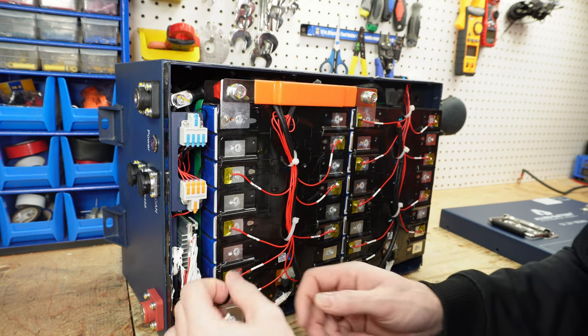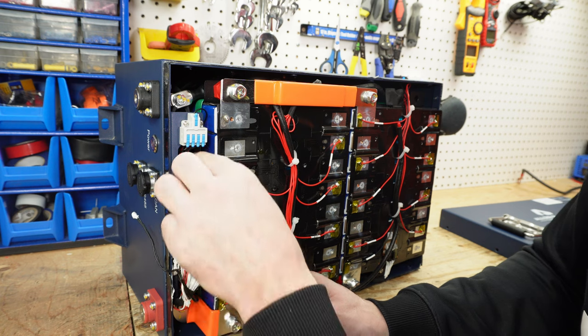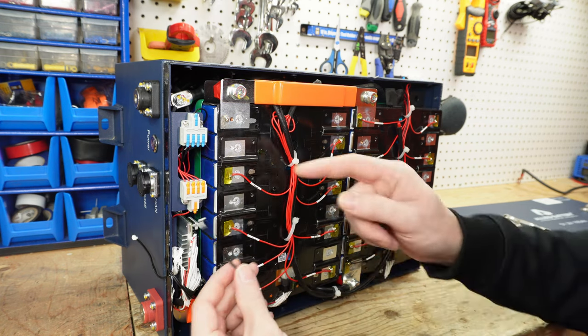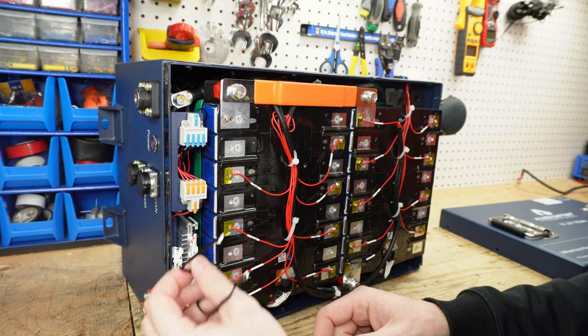Down in here we have two temperature sensors glued onto the cells — temperature sensor number one and temperature sensor number two. I'm going to test this for low and high temperature charging protection.